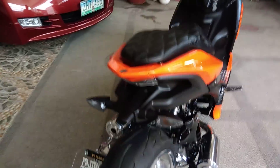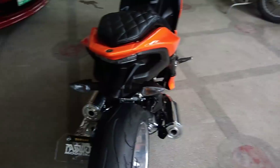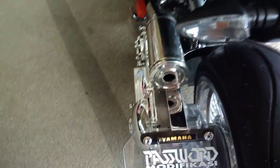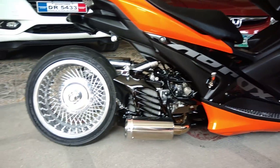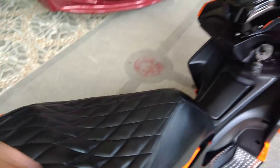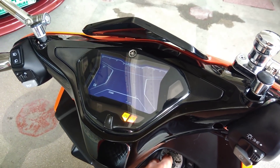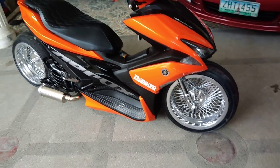Look how white it is. All parts chrome, as you can see. Customized the Aerox — some of the parts are being chrome as well, as you can see. So yeah, the Aerox is done. Hopefully more Aerox builds to come.